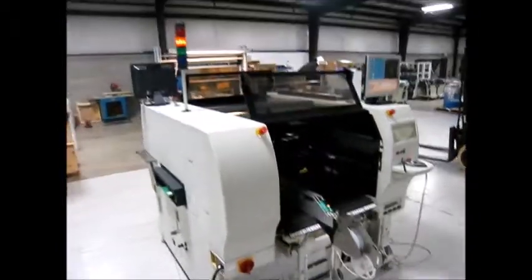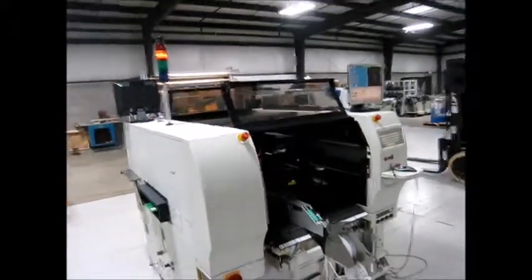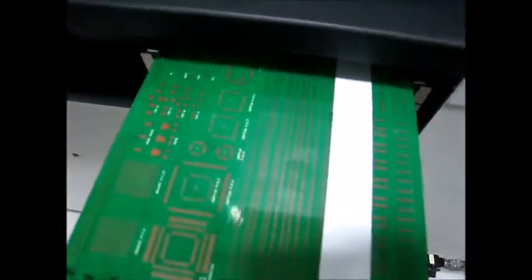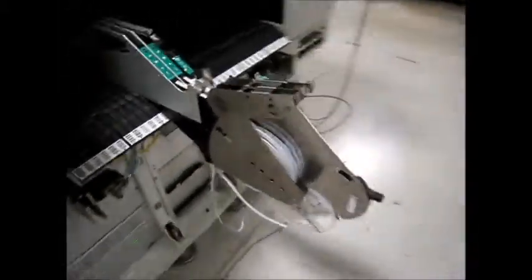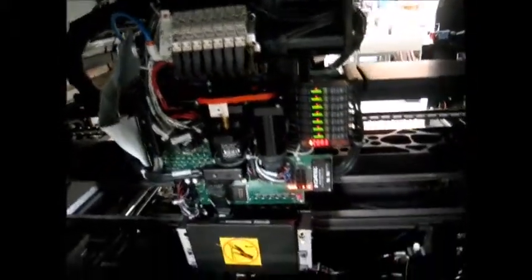You'll notice we have the board already staged with double-sided sticky tape and no components on it. I'm going to walk around the system here real quick. We took the covers off so you can see the head. In the back we'll show you a full complement of nozzles.